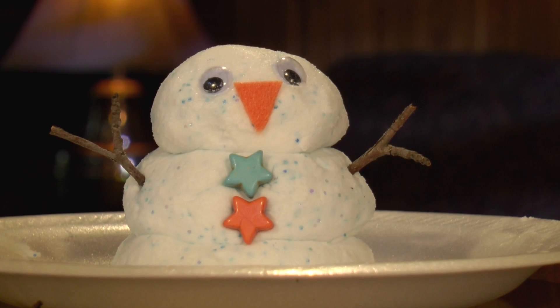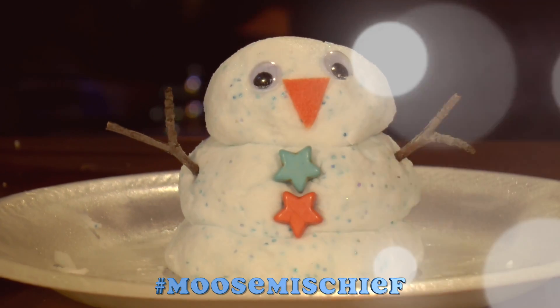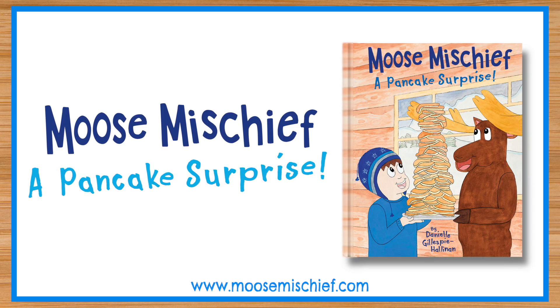Now I have a little snowman out of my fake snow. Now that you've finished your snowman, please take pictures of it and post it to Instagram or Facebook, hashtag it Moose Mischief. If you had fun doing this project, please like the video below and share it with a friend. And if you haven't already, please buy my book, Moose Mischief: A Pancake Surprise.